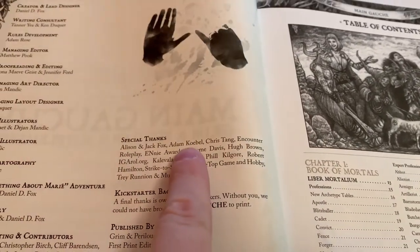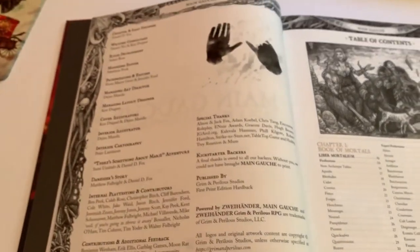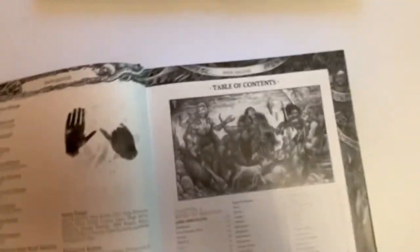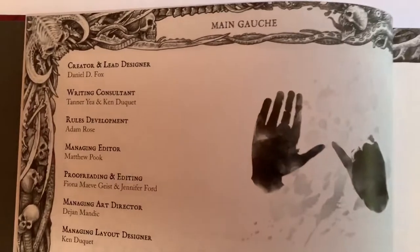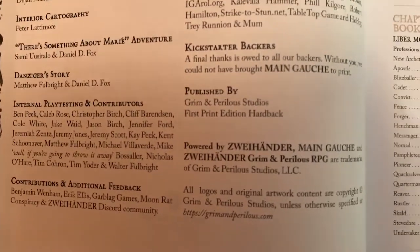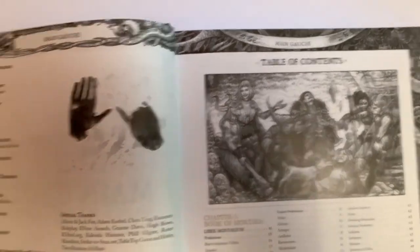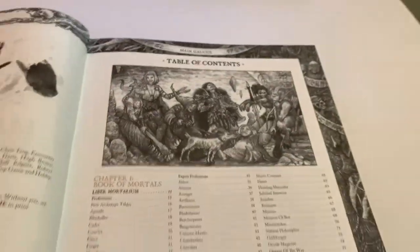Even though an RPG may be created by one person, it literally takes a team of people to make it a reality. I would be remiss if I didn't call them out because they did such great work on this book. Without them, there's no way Zweihander could have come to be. So thank you. And there's our Garblag Studios logo. Thank you Andrews McMeel Publishing for allowing us to create this amazing book.